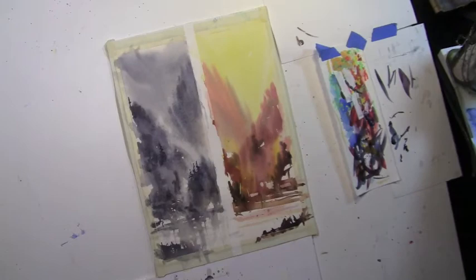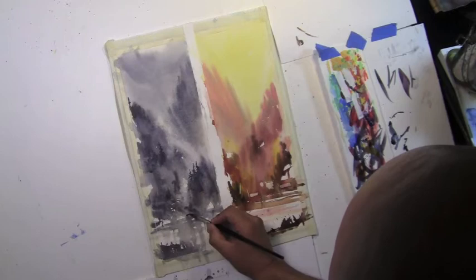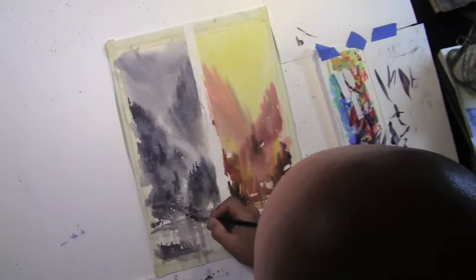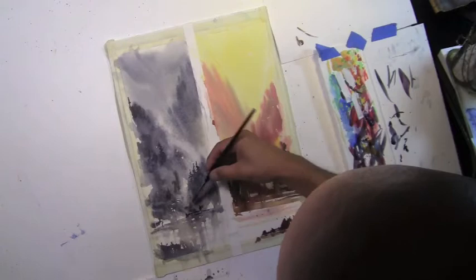Maybe I'll put a dock here or something — this little area, put a little dock. You're always going to have to mix a little bit. Every single time you go back to your palette, the colors do change. I'm using a smaller brush here with a nice tip, just creating, bringing some stuff out that I see. Who really knows what it is? It's a little shape here, just part of a house here or something.